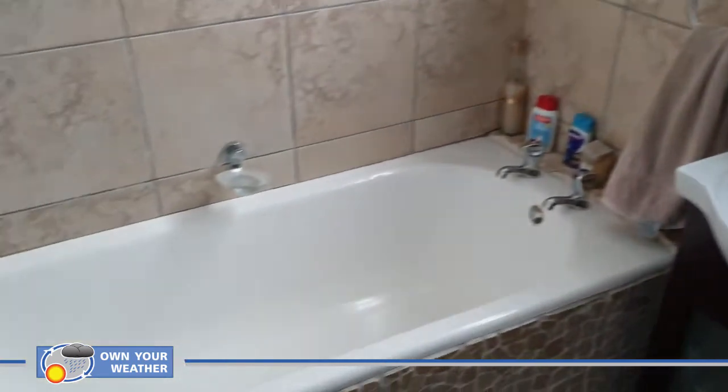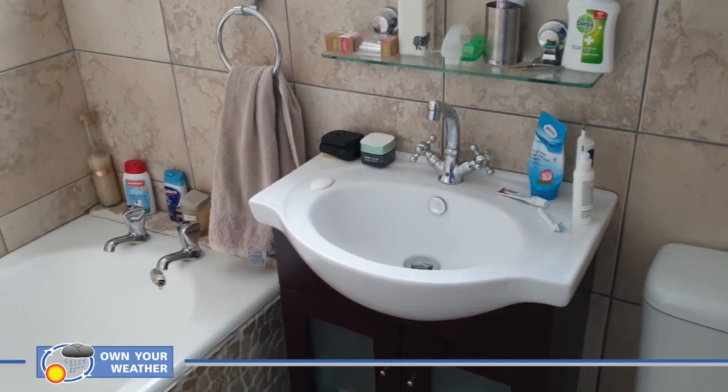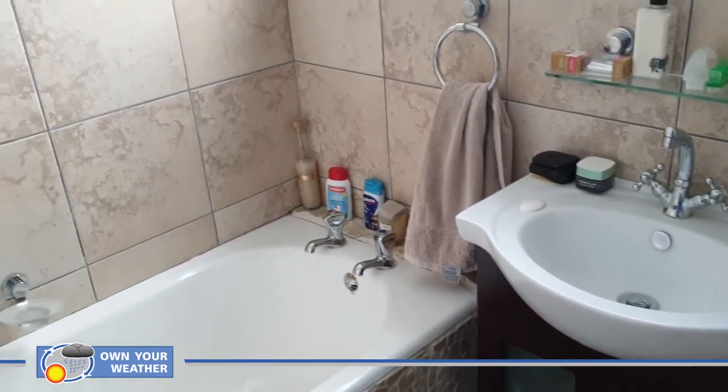The second room you should avoid at all costs is your bathroom. Needless to say, the amount of humidity and temperature changes that occur in a room like this will make it impossible for your weather station to make any kind of accurate measurement.